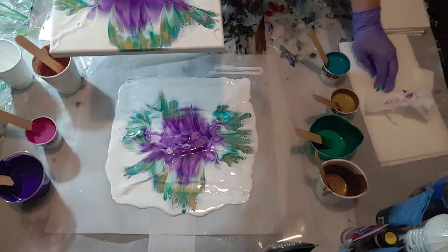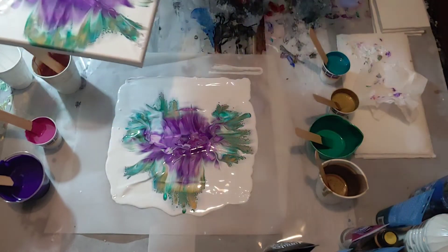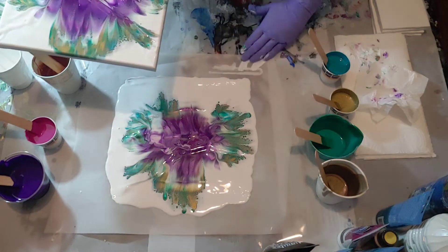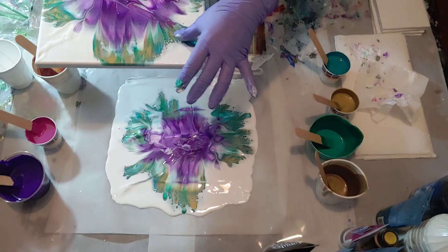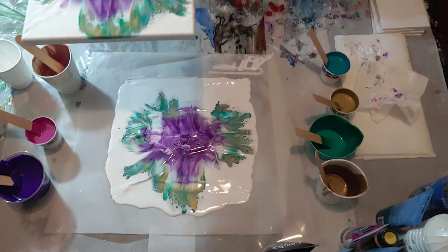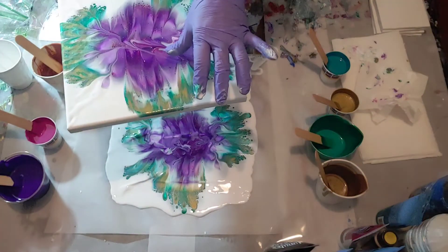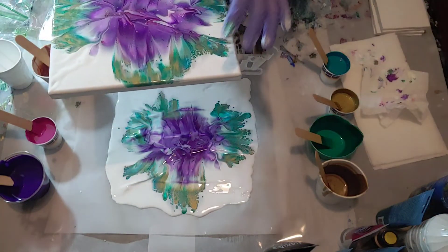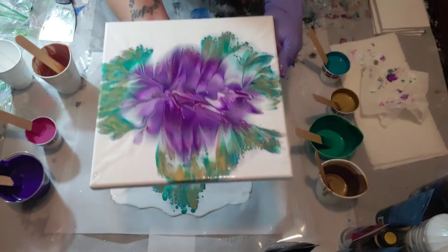I had too much paint down so it didn't dip perfectly — I had to fix it a little bit. There was some stringy paint — if that makes any sense, there were some strings of paint across it — so I had to kind of fix that, which I did, and I actually love it. It's beautiful, look at that!